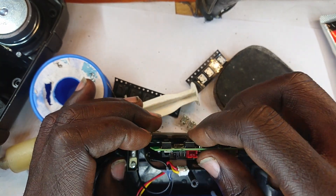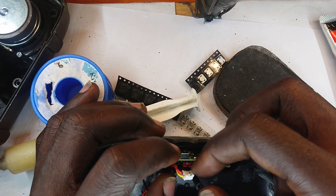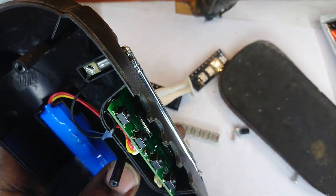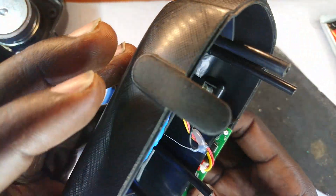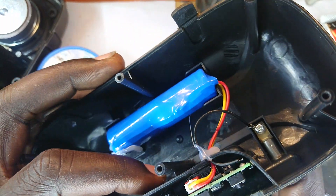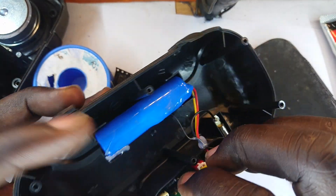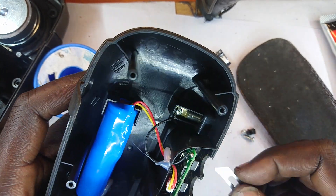Which side did we have the battery connector? Let's push this in that way, then bring the battery connector right into its socket, then bring the charger and plug it into the charging port. I'm supposed to get a red glow, which now seems absent. That takes us to the next stage — measuring the voltages to see if they are all arriving.